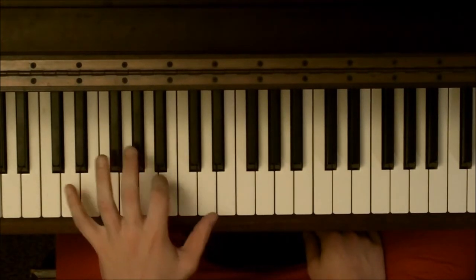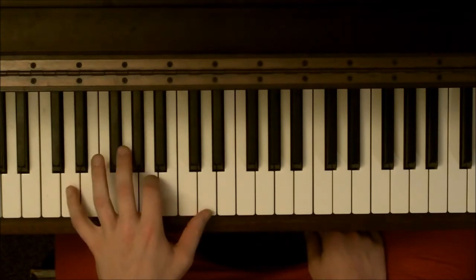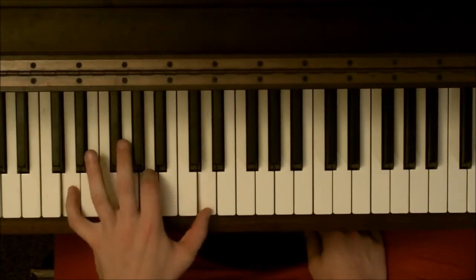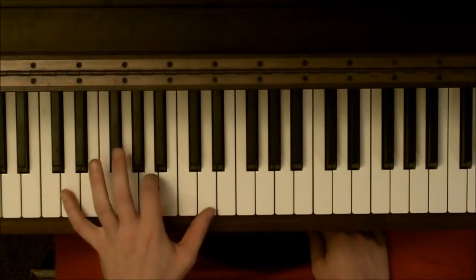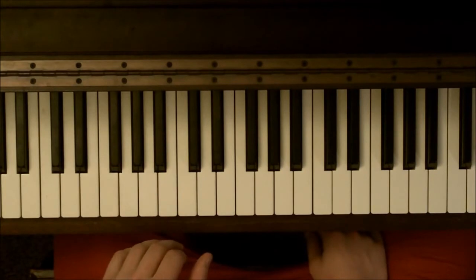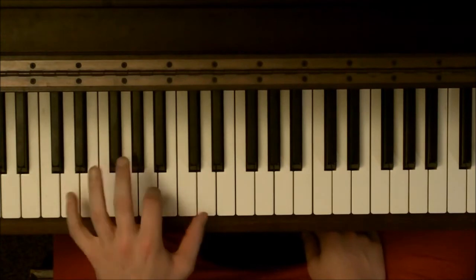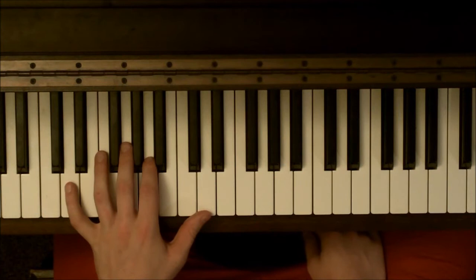That's the first time through. You go back to the D chord for the next one. Then it goes — just like that. The first time through it's this — bump, bump, ba-da-da. Second time through it's bump, bump, ba-da-ba-da-bum.